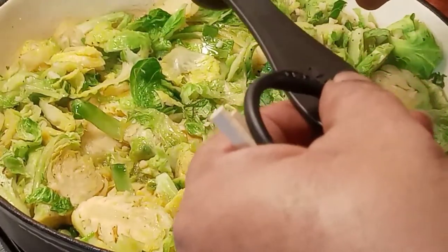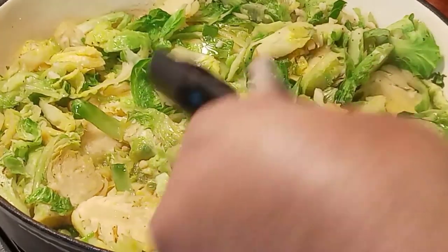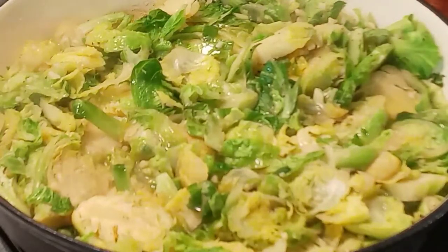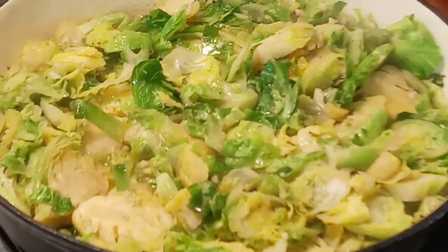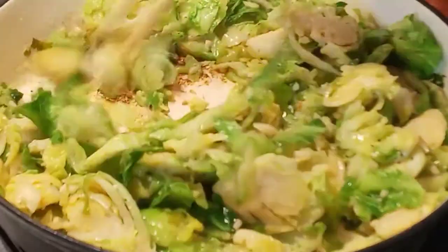Now we're going to add in some sweet rice vinegar. It's going to kick the flavors up a little notch. Stir that in good.